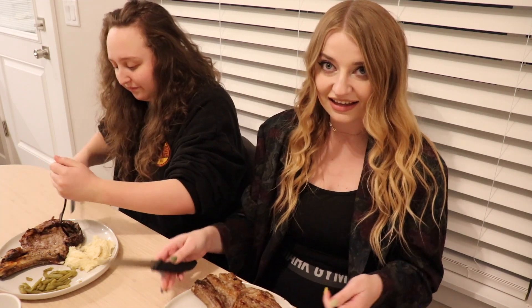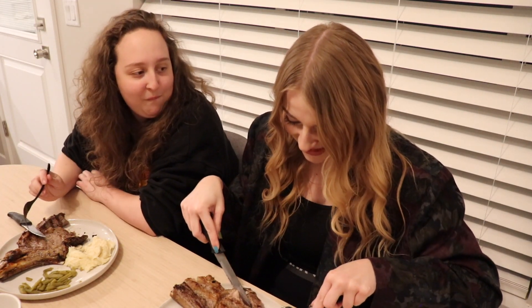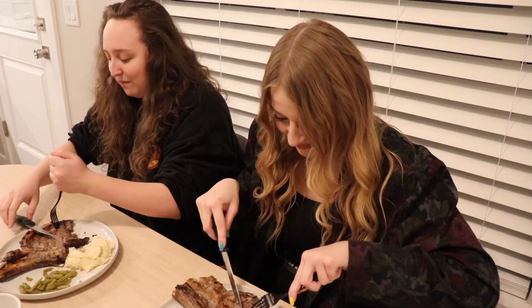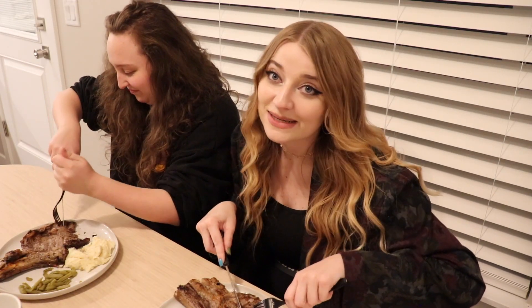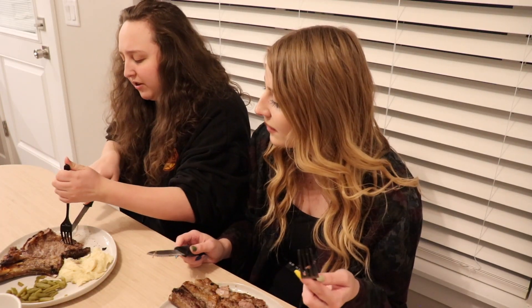Let's get into this steak. You can't beat a grill. You can never beat a grill. Have you ever tried to rap battle a grill? You'll always lose. I give it a 7. I'll give it a 7 with ya.